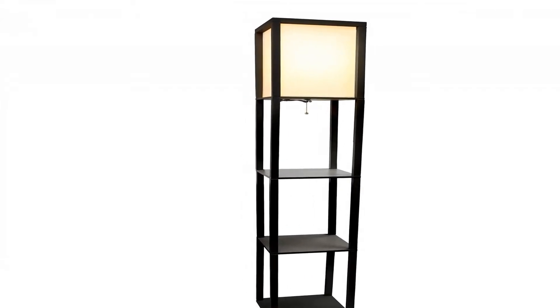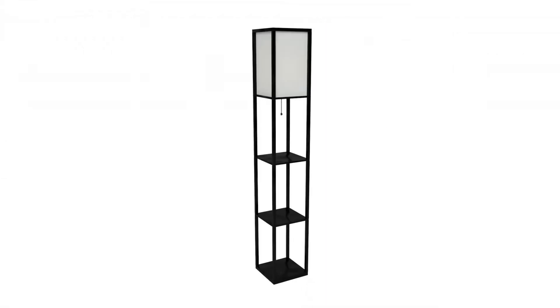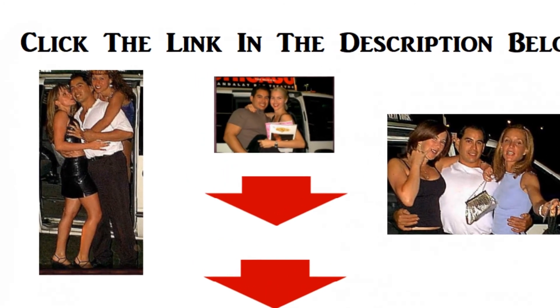Assembly required. Lamp measures L-10.2 x W-10.2 x H-63.3 inches. Uses 1x100W Type A Medium Base Bulb, not included.